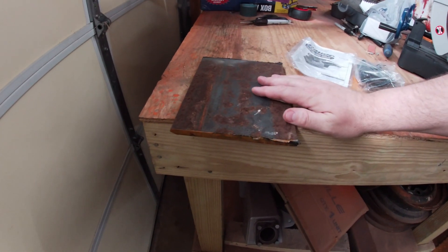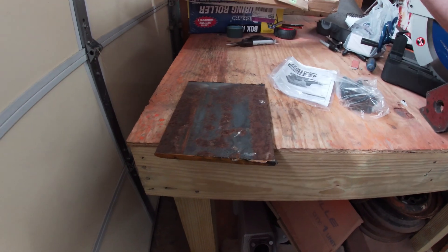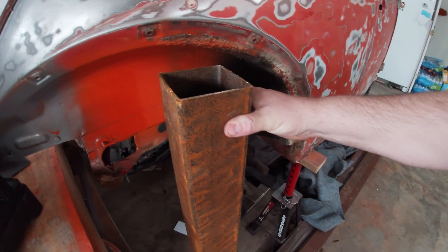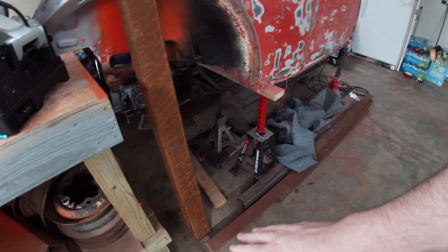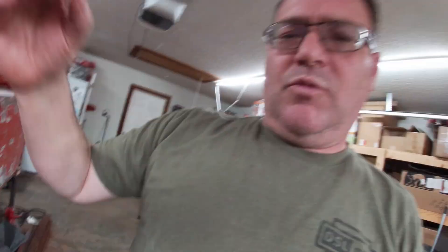I got some 7-inch flat stock — this is 3/8ths thick. This will actually be what my bender lives on; it'll bolt down to here. I'm going to weld that onto this 4x4 box tube, and then I can make the bender as tall as I'd like. Then I'm going to use some of this box tube to make the legs that come out, so it'll look like an X. The upright will come right out of the center of the X, the top plate on top, and then my bender will sit and bolt down onto the top plate.